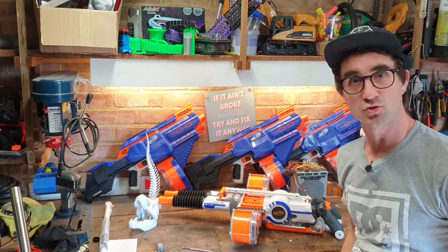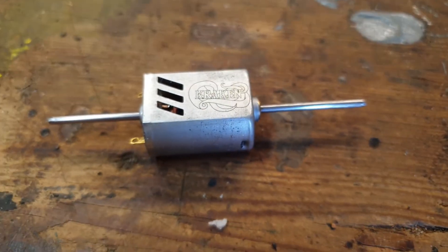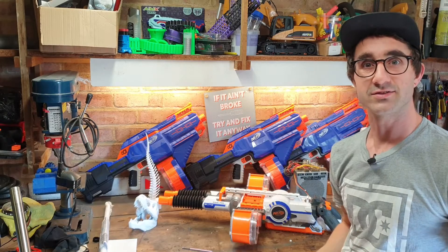Hello Fix fans and welcome back to the shed. We've got a little special treat for you today. You may have seen this guy online — a double-shafted Kraken. How did a double-shafted Kraken come about? Let's have a chat about it.